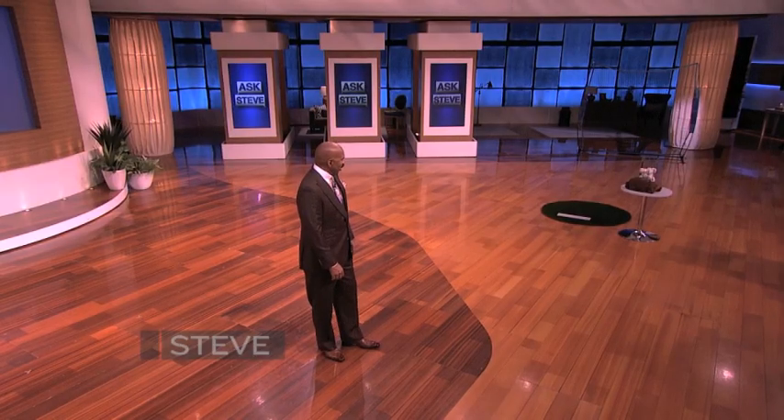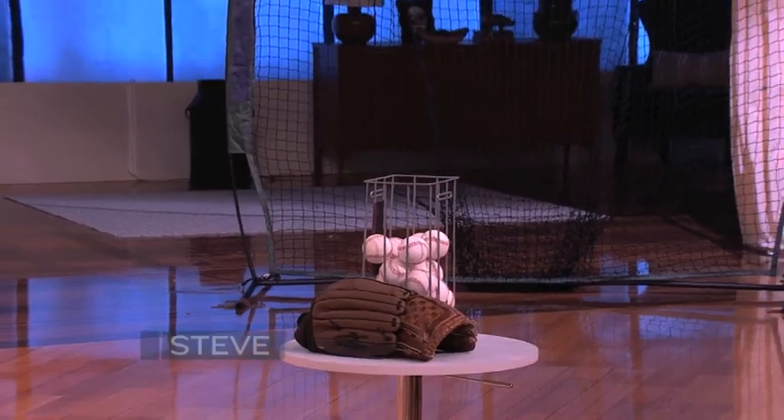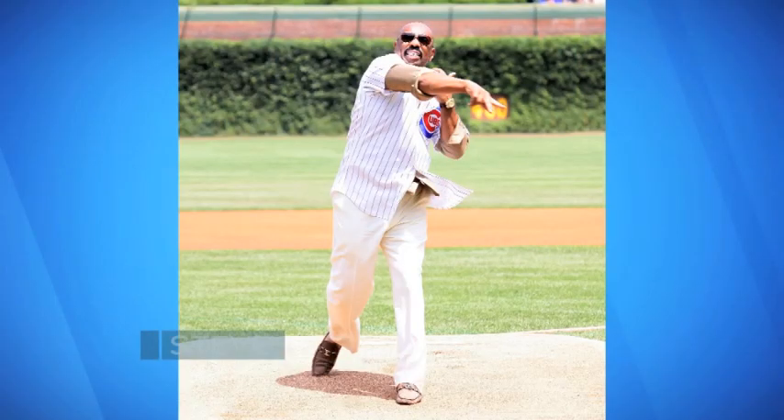Lisa's here! Hi, Steve. I always know when something's up — I've been looking over there going, wonder what that's for? So they're gonna ask you to throw the pitch out? Yes. I threw a pitch out — I threw the first pitch out at the Cubs game when I first came to town. So come on down.